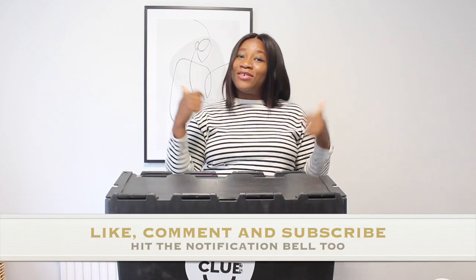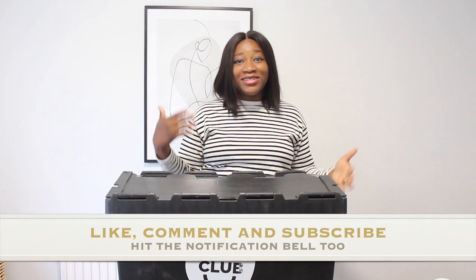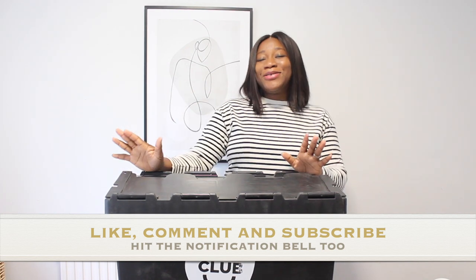Please, if this is your first time checking out my channel, I hope you will stick around. Do not forget to like this video, comment down below, and subscribe to my channel. And if you're a returning subscriber, thank you so much for coming back to check out my new video.